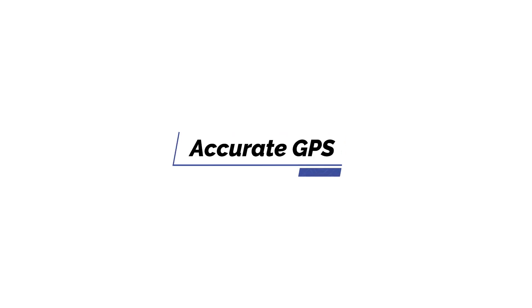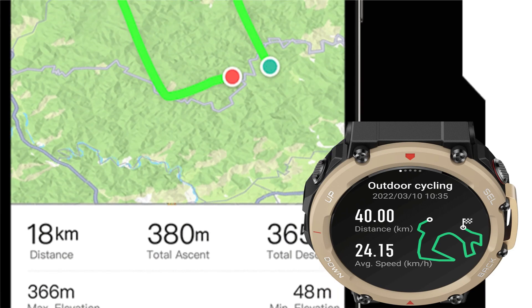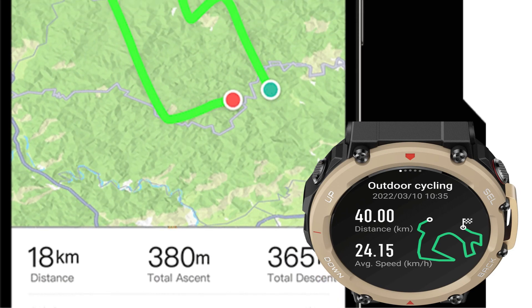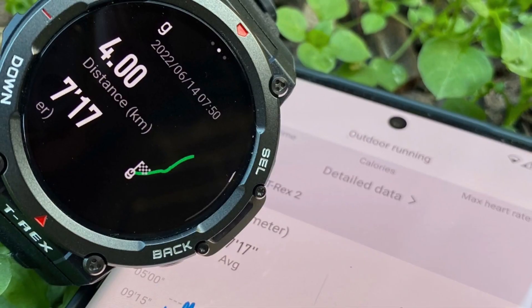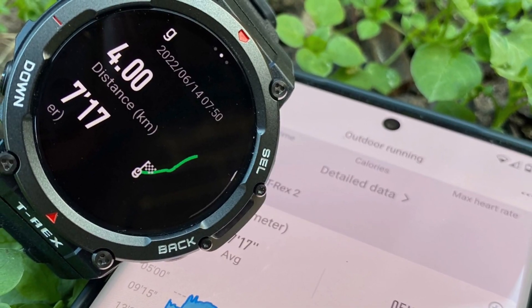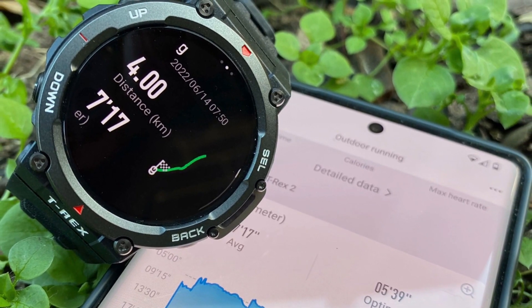Accurate GPS. The GPS tracking on this watch is fantastic — it is accurate and will help you find your way home after a long walk across the city. However, because the GPS only shows a straight line, you will need the ZEP app on your smartphone for a map overlay.